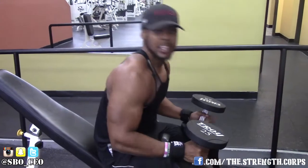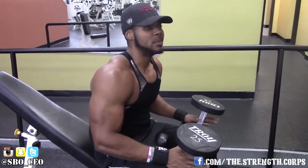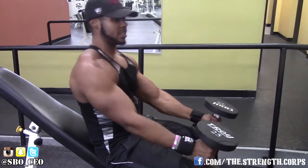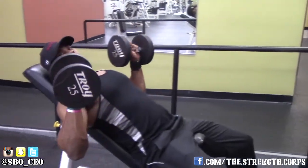Here's what we're going to do to get these up. When you have heavier weights, it's harder to get into position. What you're going to want to do is kick them up with your knees. Get the dumbbells down at your knees like this, kick up one, kick up the second one, and line yourself up.